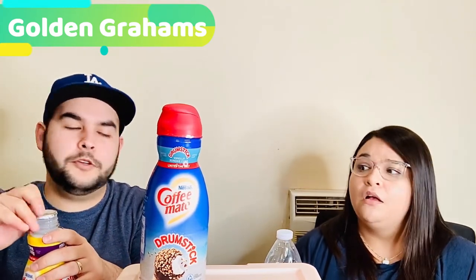Both of these are limited time only. Rice Krispies doesn't say it's limited time only, so I think that one is going to be sticking around for a while. Now that I know this one is limited time, I kind of don't want to like it — because they're going to take it away.